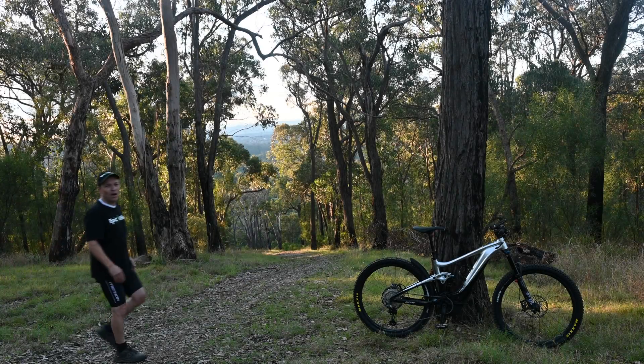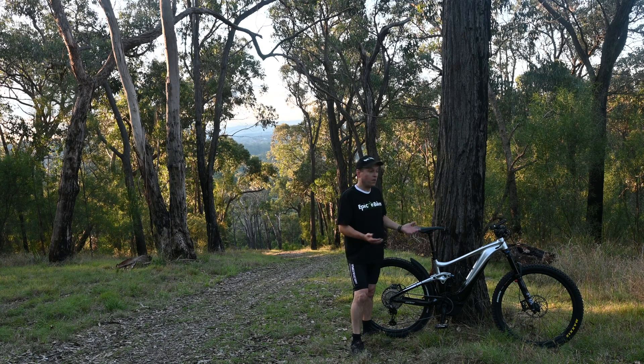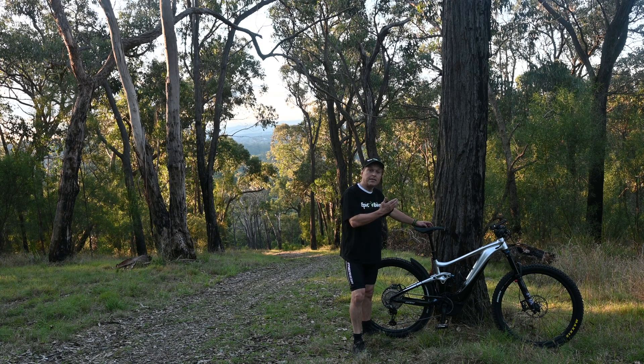We're back at the top of the hill and we've finished our three runs on this great Giant Trance E Plus with the Yamaha Sync Drive Pro with 80 Newton meters — and it did a good job. That's it for all the major manufacturers we've taken up this hill. We'll throw in a couple of wild cards in the future and have a bit of fun. Let's get Lachlan to come in and tell us how the times all finished up.